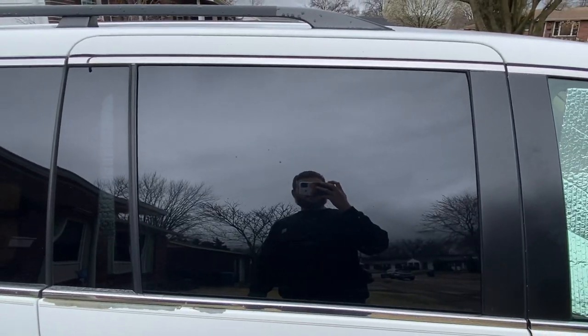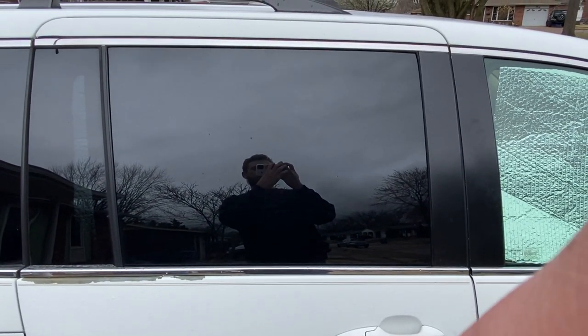That's what all the windows used to look like, and that's what they look like with the black trash bags on it. What's up everybody? Welcome back to another video today.